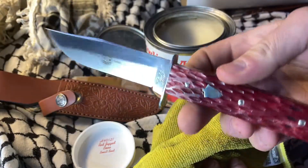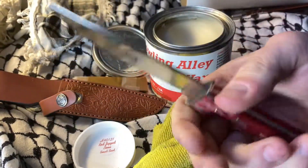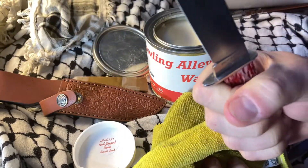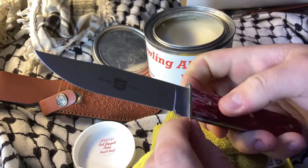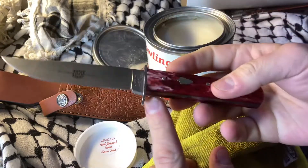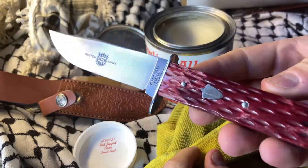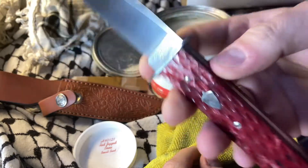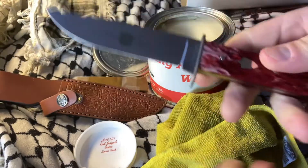If you're thinking about a fixed blade and you get a chance at one of these, I would suggest it. They are actually really nice. I do like the guard here — it's going to keep your hand from jumping over. But yeah, that's about all she wrote for this one. Thanks for sticking with me to the end, and I hope you folks have a great rest of your day. Bye now.